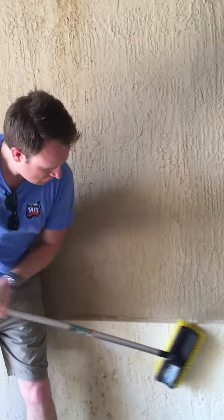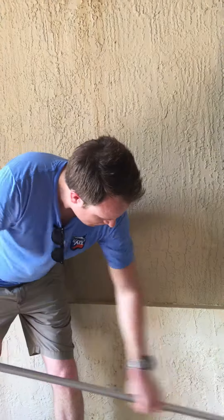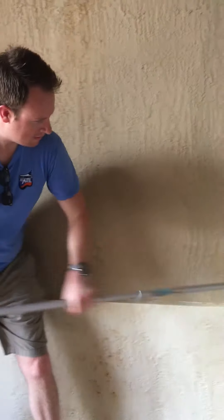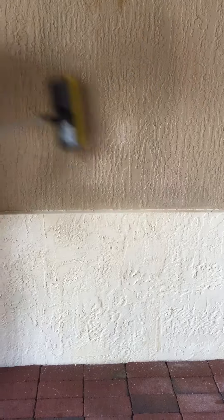Let it sit. That's good. Let's go — that's how it's going. It's that quick.